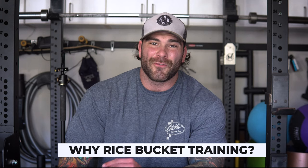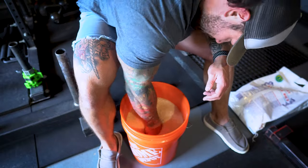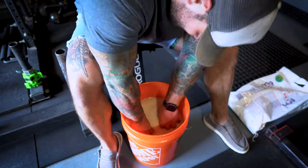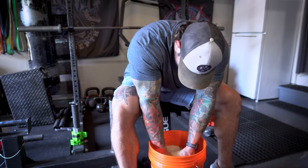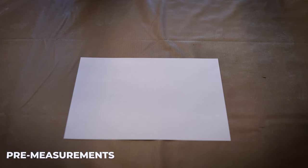Rice bucket training has been around for a long time and I wanted to start throwing it into my current grip training routine to see how it affects my finger strength, my grip strength, my forearms, and actually the size of my hands — my finger width, my palm width, and my forearms in general. It's great if you're looking for strength benefits and also to rehab or take care of any injuries in the entire lower arm.